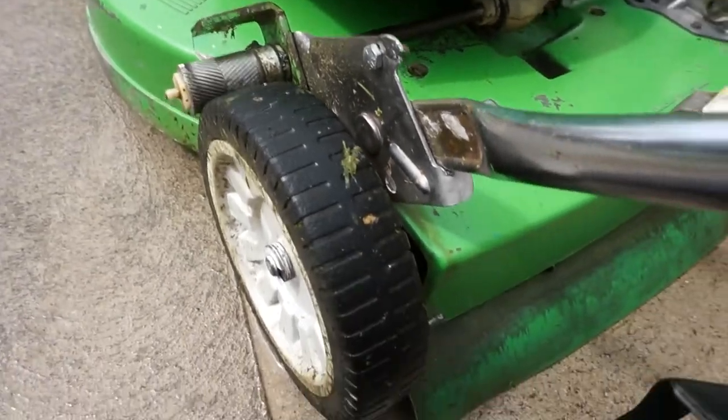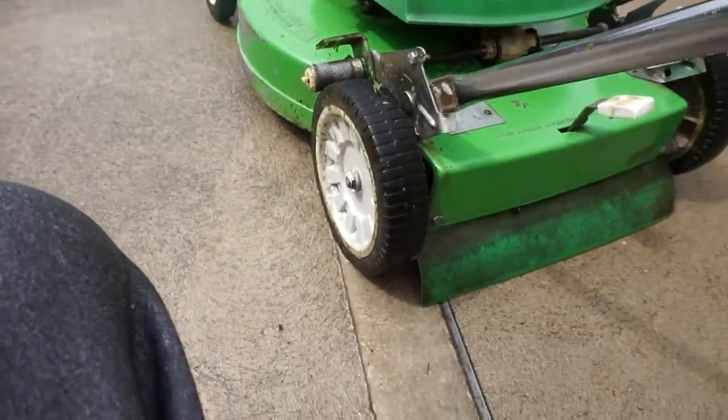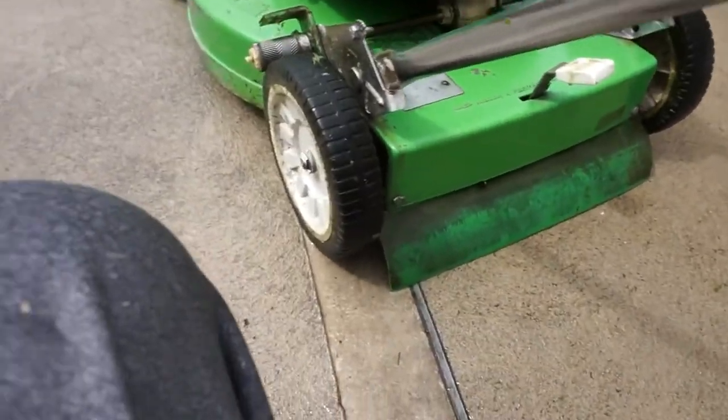I do not have actual OEM Lawnboy wheels — I got these ones because my OEM Lawnboy wheels were worn down. These really grip well; they're nice and rubbery.